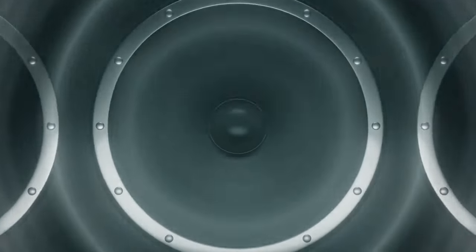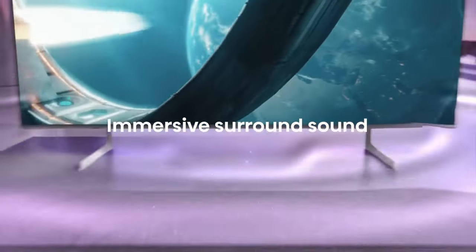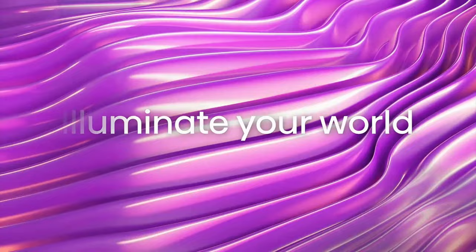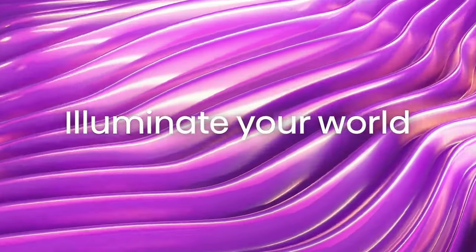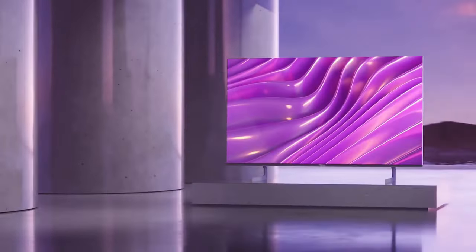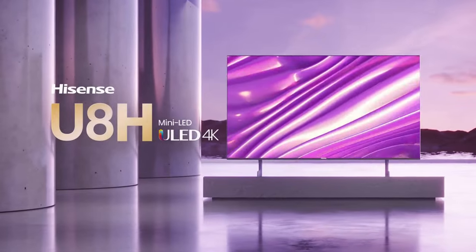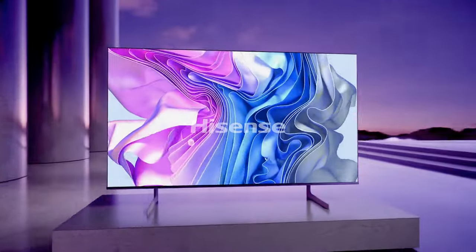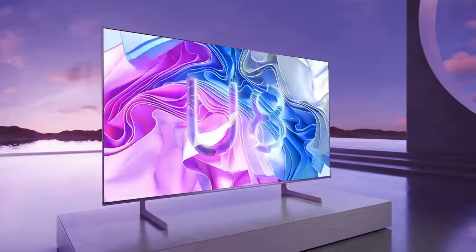Design-wise, the Hisense U8H features a sleek and modern aesthetic. The slim bezels and slim profile give it a premium look that can easily blend into any living room setup. The TV comes with a sturdy stand that provides stability, and it is also wall-mountable. While the build quality is generally decent, some users have reported concerns about the durability of the materials used.